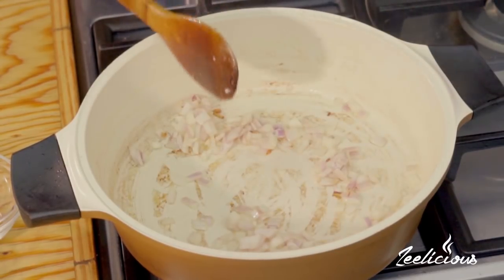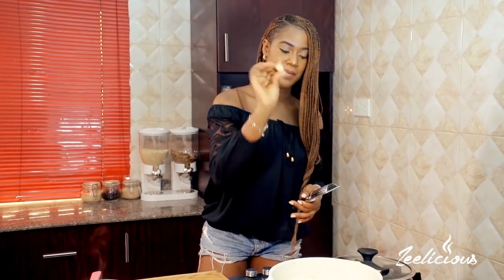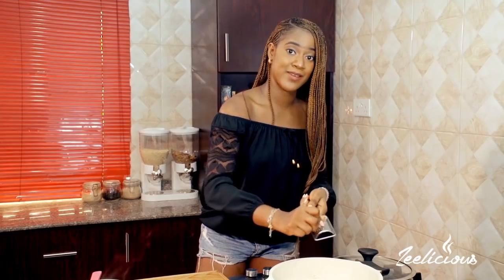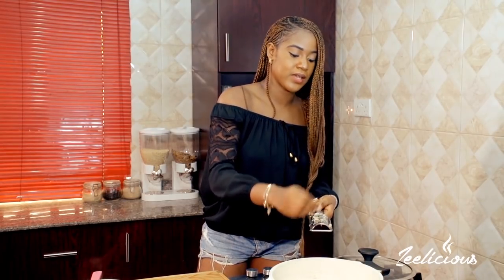I'm also going to throw in one large garlic clove — I'm just going to grate it in using my grater. I love the smell of garlic in any dish I'm cooking. I always, always add garlic.